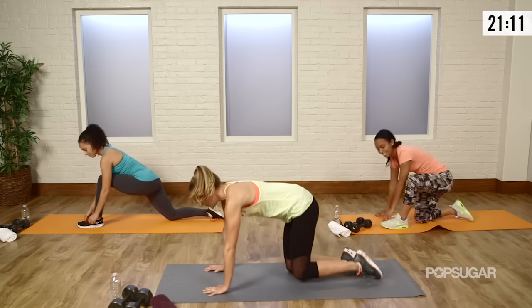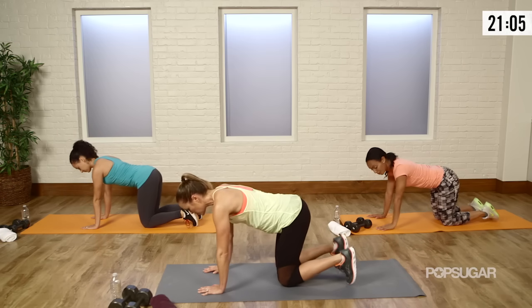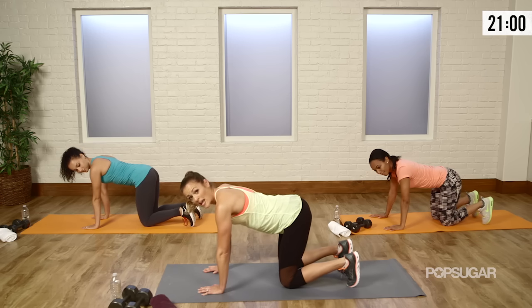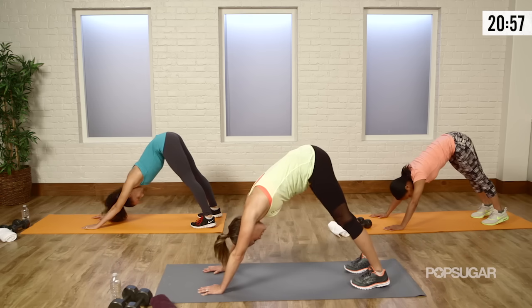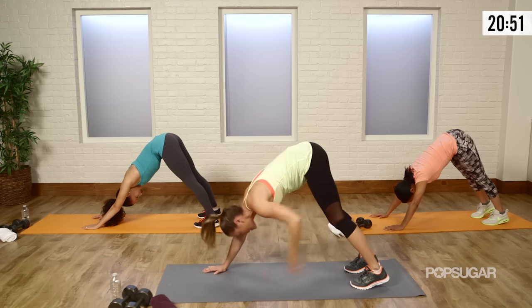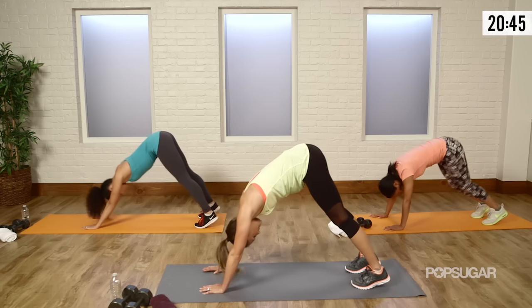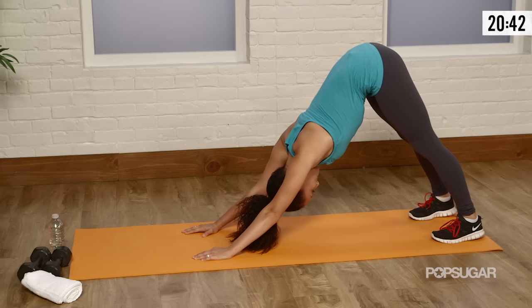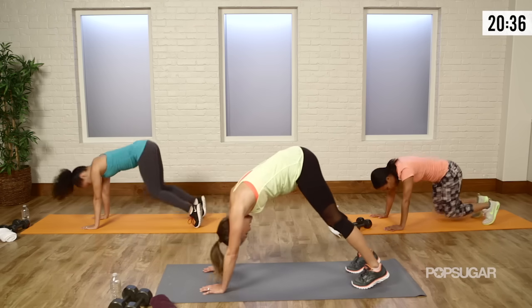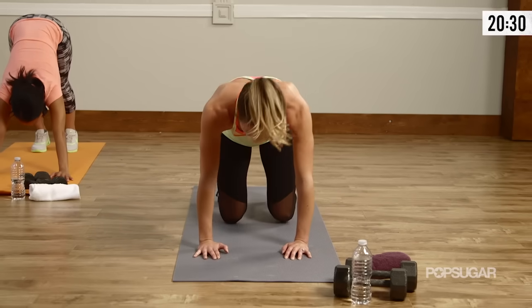In tabletop position, we're going to go from tabletop to a down dog. You want your hands under your shoulders, knees under your hips. Tuck your toes, lift your hips up towards the sky, try to press your heels to the floor. You're going to feel this all through the back of the legs — through the hamstring and the calves — then come back down to the floor. One more: all the way up, extend those heels down.